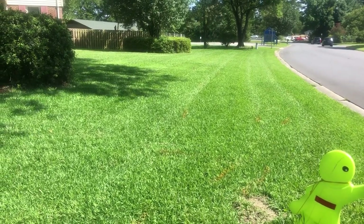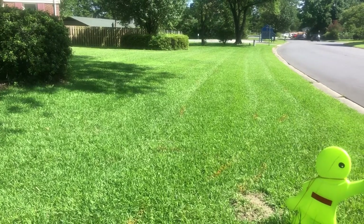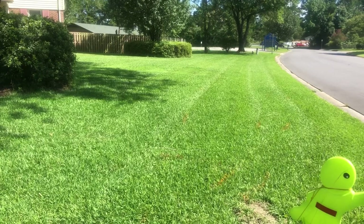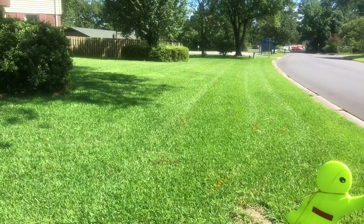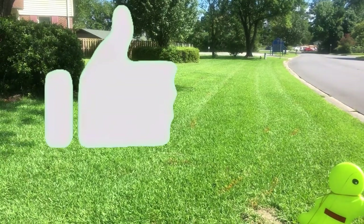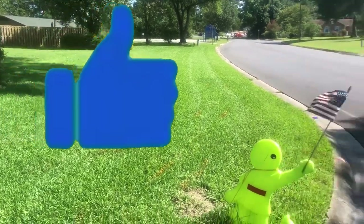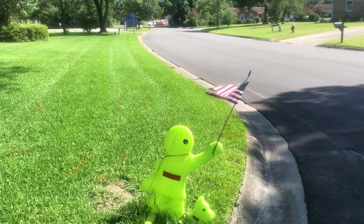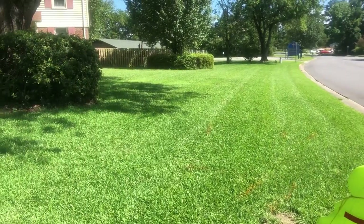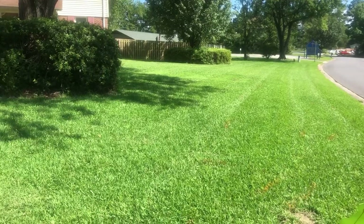I'm going to try to do it at least once a week. Today is Sunday, so probably between church services — after church I come home, mow the yard, and I'm done. And here's our little green guy flying Old Glory.